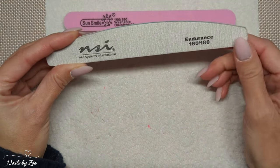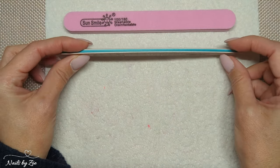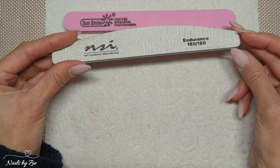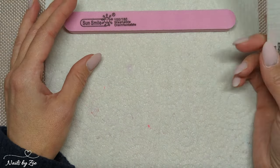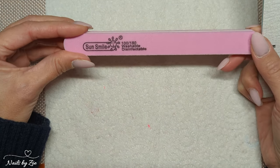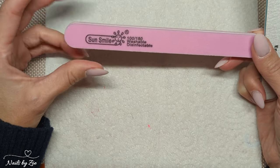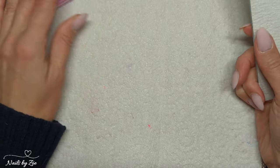I actually file using a 180 grit file. I wouldn't use anything more coarse than that if you are working on your natural nails. I've also got my buffer, which I use just to get rid of any of those little flaky bits you get when you file your nails. That's the last thing we're going to use.